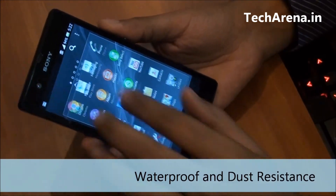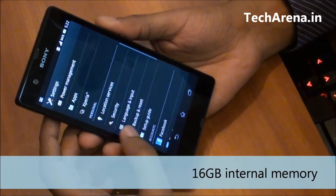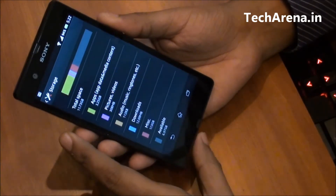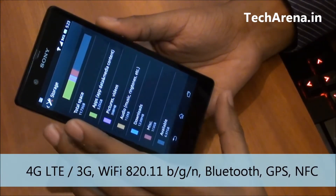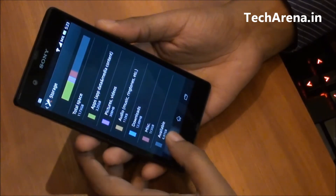The internal memory of this device is 16 GB, with around 11.73 GB available in usage. It supports 4G, LTE, 3G, Wi-Fi, Bluetooth, GPS, and NFC. The battery used inside this device is 2330 mAh.